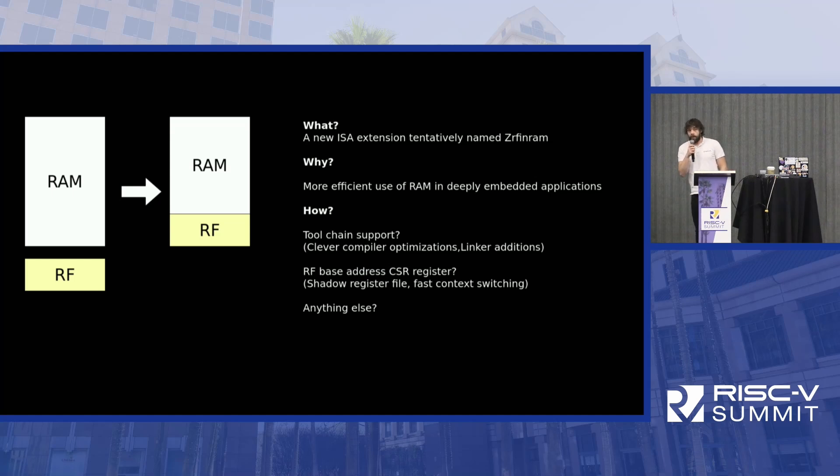Another way to save memory: when memory becomes the dominant factor, we need to save as much as possible. Using the compressed instruction set helps. Also, if we could put the register file inside the RAM and allocate the 128 bytes needed for the 32 registers, we could get rid of a separate register file and save resources. If your code only uses four registers, the rest of the register space could be used as RAM instead — which becomes very important for very deeply embedded applications.